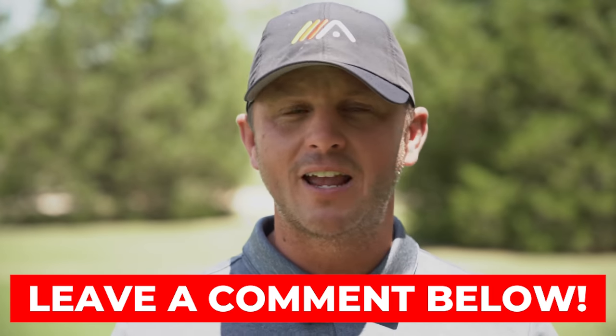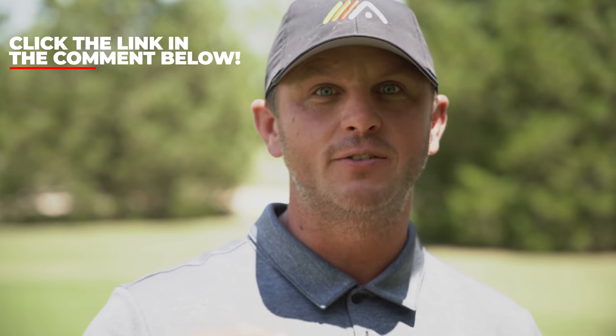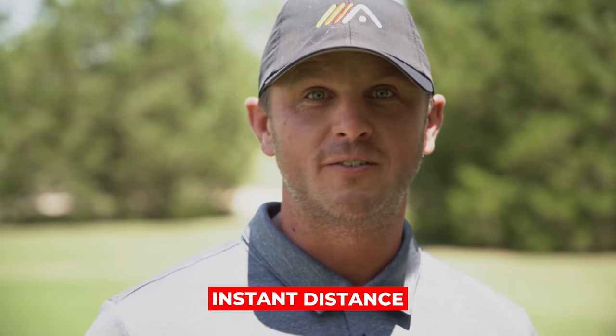We hope you enjoyed today's video. If you did enjoy it, go ahead and give it a like. If you have any questions about today's video or an idea for a video you want us to shoot, leave it in the comments below — we read and respond to every single comment. If you haven't already clicked the subscribe button, we have videos coming out every single week and we don't want you to miss one. If you want to add instant distance to your drive, click the link in the pinned comment below, enter your name and email address, and we'll send you access to our Instant Distance video training.